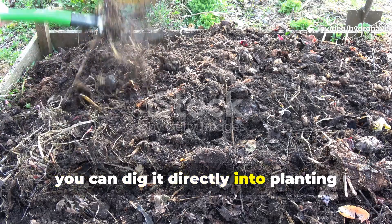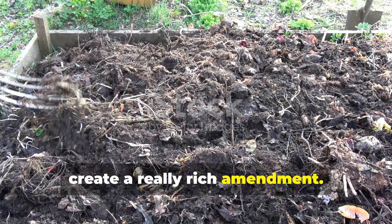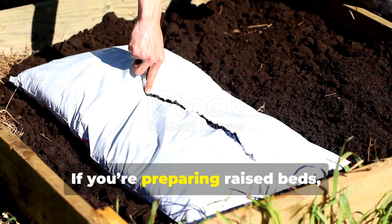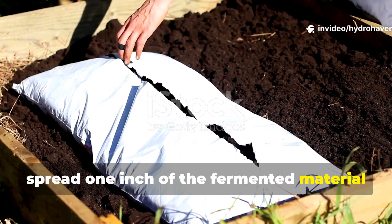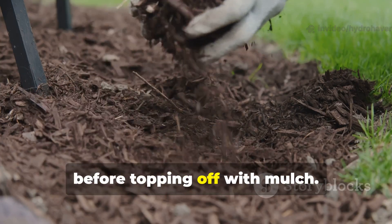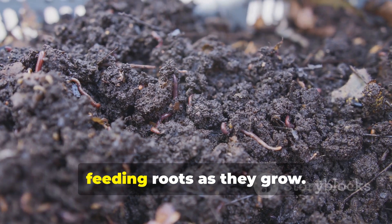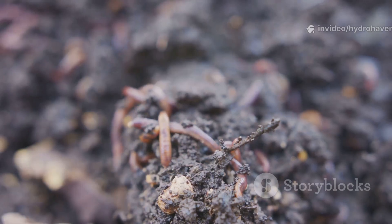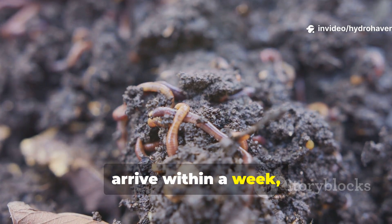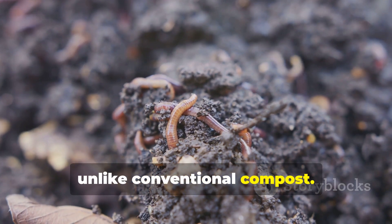At this stage, you can dig it directly into planting beds, or mix it 1 to 3 with topsoil to create a rich amendment. If you're preparing raised beds, spread 1 inch of the fermented material at the bottom, then add 3 inches of garden soil and repeat the layer once more before topping off with mulch. This layering allows microbes to spread slowly upward as the soil breathes, feeding roots as they grow. Gardeners report seeing earthworms arrive within a week because the fermented layer provides food that isn't too hot or dry, unlike conventional compost.